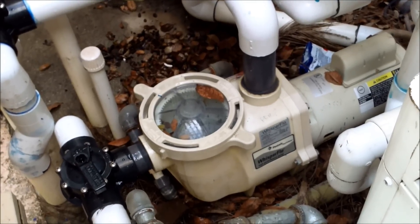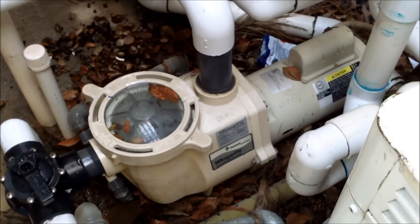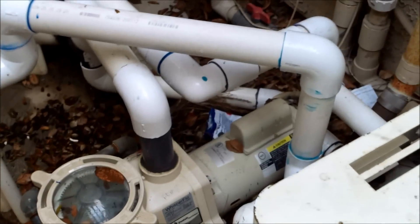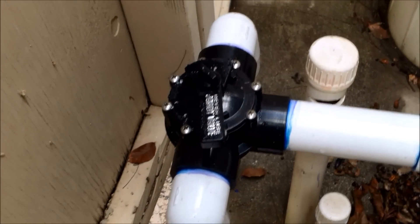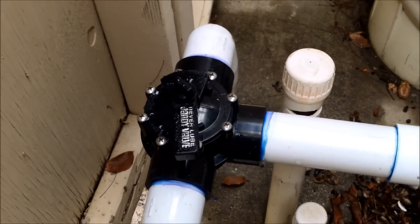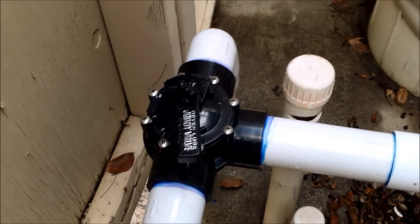The pressure side non-booster pump version will work off of your existing pool pump — there's no need for an extra pump. It simply redirects the return line pressure to one specific jet to propel the pressure side cleaner.